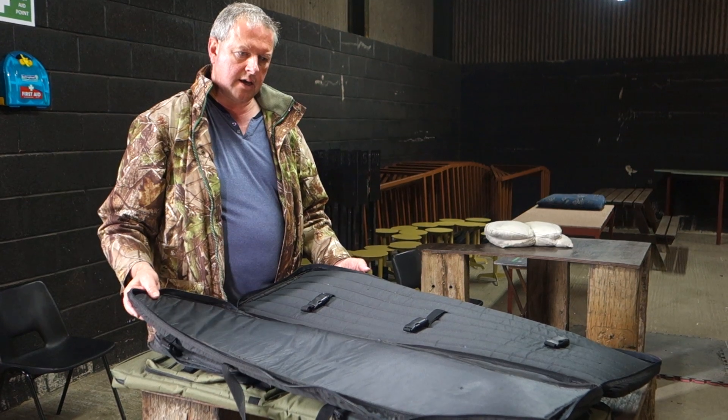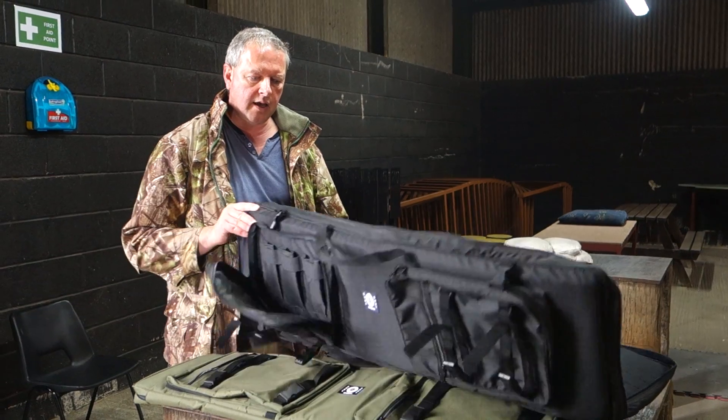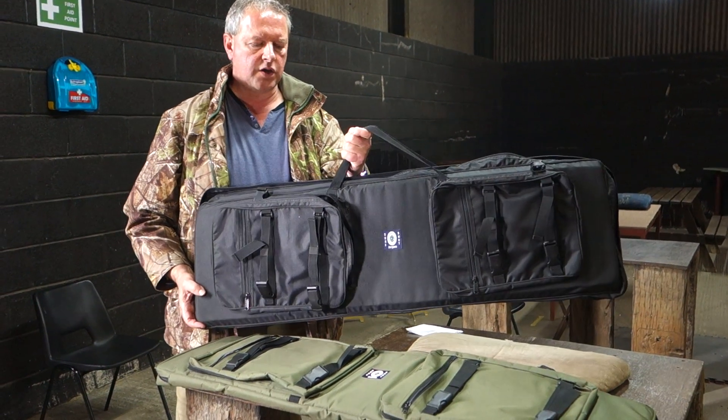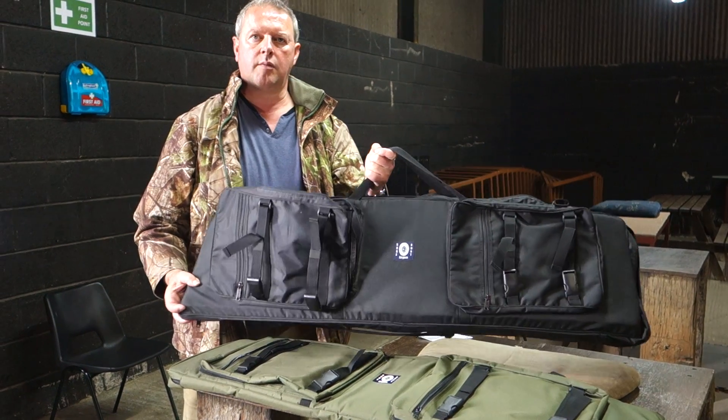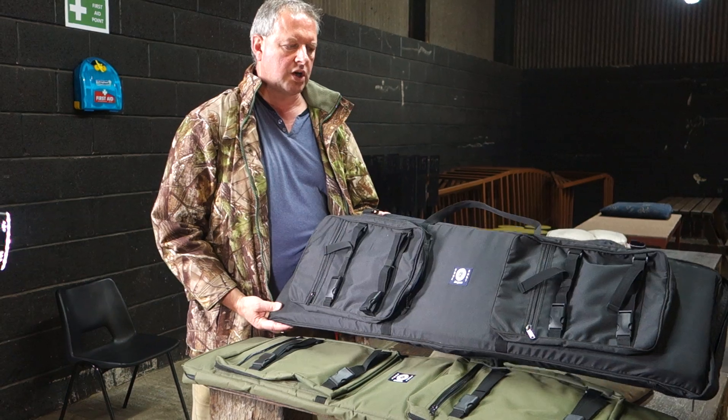They're not on every case — there are a lot of cases out there now, very well made some of them but quite heavy. This is actually quite a good compromise. You've got all your features but in a compact format and it's not too heavy. So that's the new Shawshut rifle case.